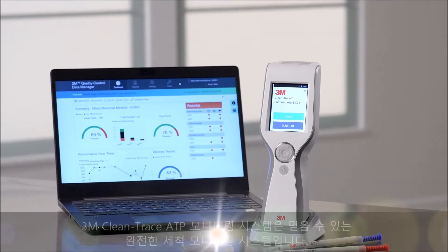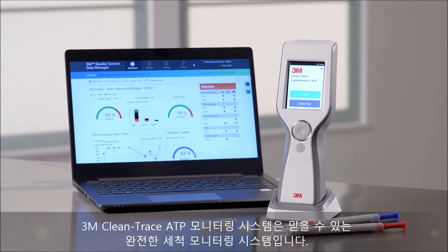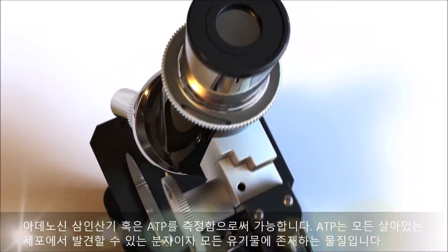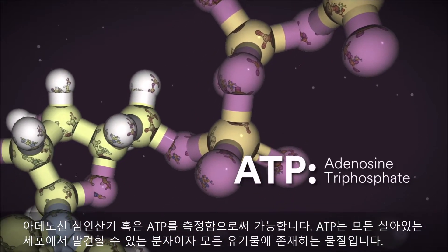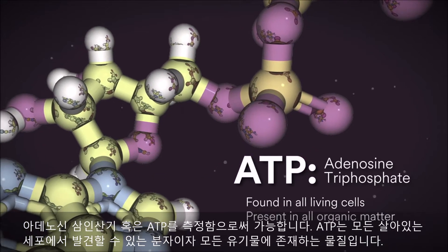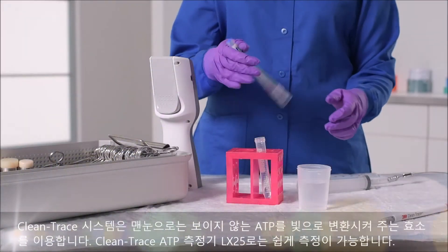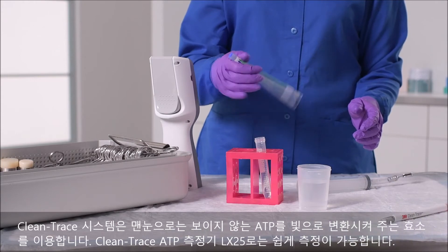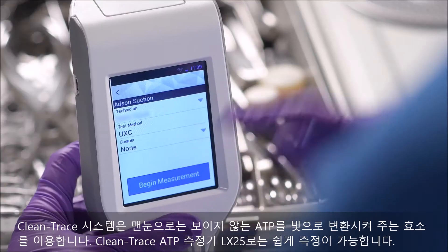The 3M Clean-Trace ATP monitoring system is a reliable and complete cleaning monitoring system. It works by measuring adenosine triphosphate, or ATP — a molecule found in all living cells and present in all organic matter. The Clean-Trace system uses an enzyme that converts ATP to light, invisible to the naked eye but easily read by the Clean-Trace luminometer LX25.